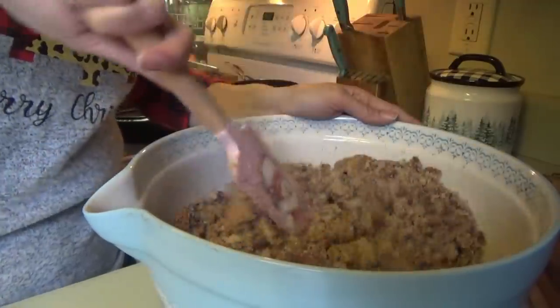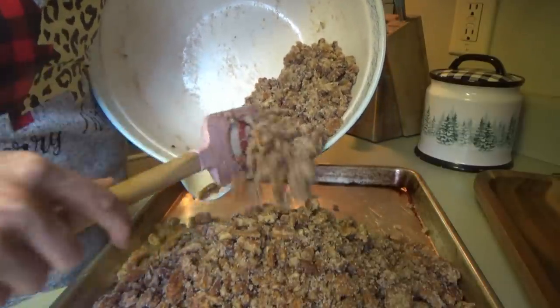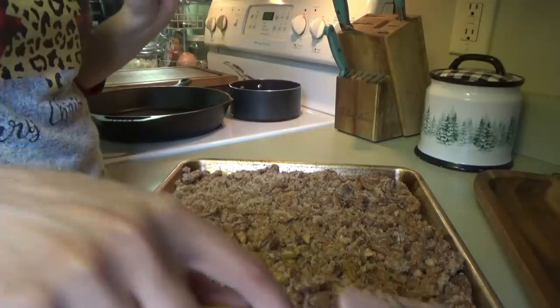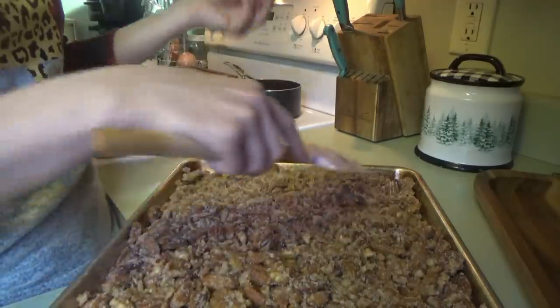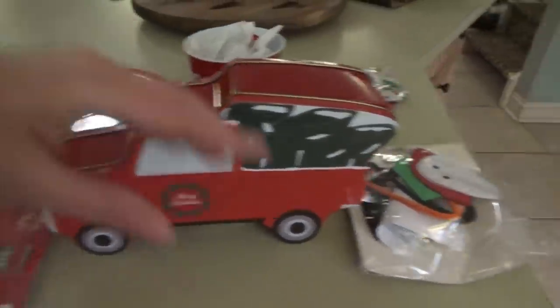And we're going to put these on the pan. They go in the oven 15 minutes at 250°. Then we take them out, stir them, and do that three more times, so they'll be in there for a full hour.